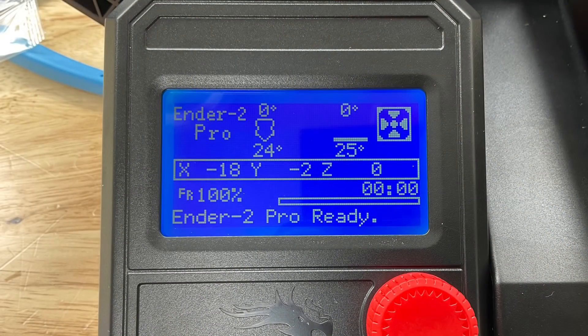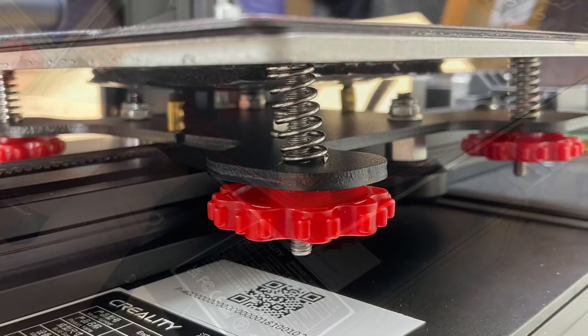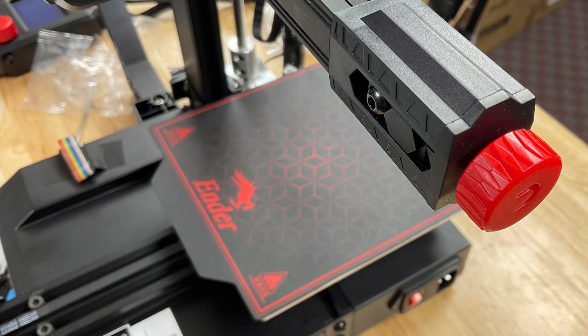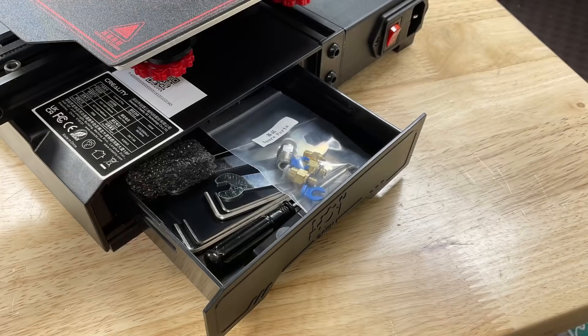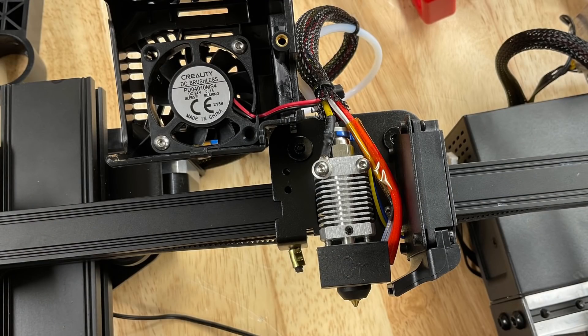Now let's take a look at some of the features. It's got a standard LCD menu just like an Ender 3 or Ender 3 Pro. It's got a magnetic flexible bed like the Ender 3 Pro, manual bed adjustment with springs, and adjusters for the X and Y belts so you can keep them tight. It also has a little storage drawer for tools, which is really nice. The hot end is a standard Creality hot end with PTFE tubing going all the way down to the nozzle, a ground wire going to the top, a single cooling fan for filament, and a cooling fan for the hot end.